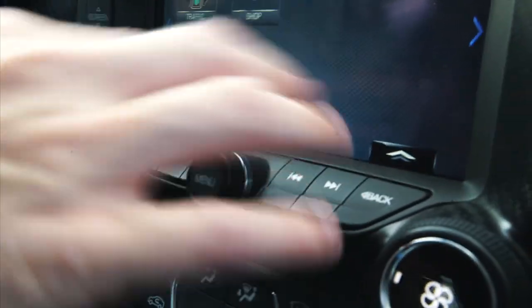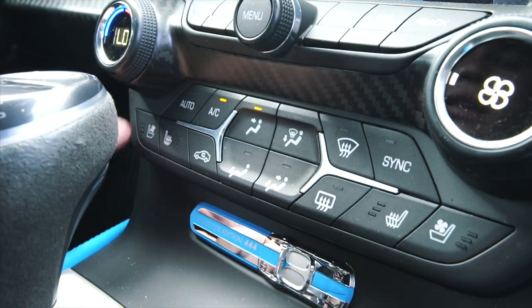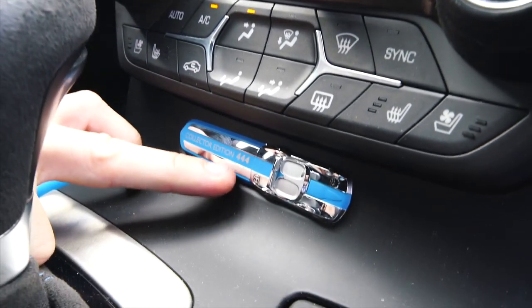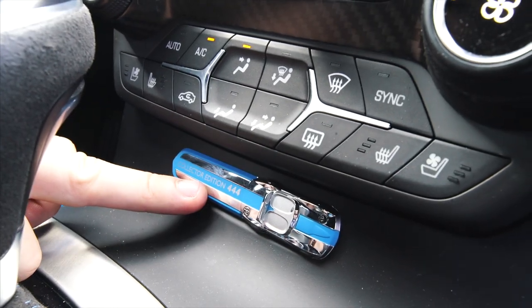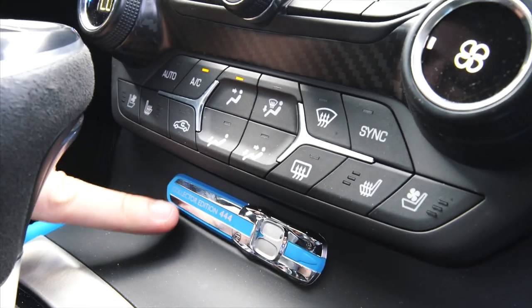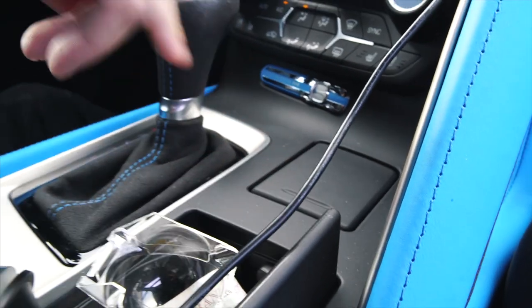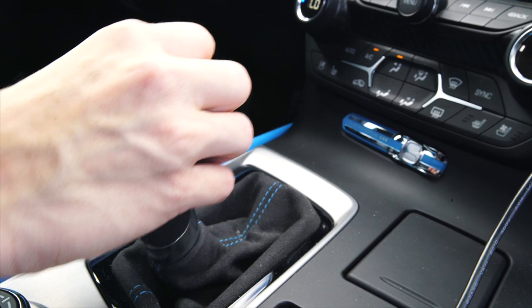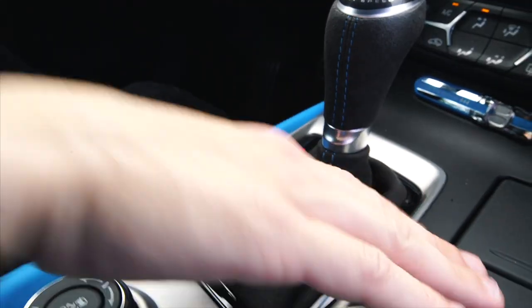You've got climate control buttons beautifully embossed into the carbon fiber, with radio, media, and home shortcut buttons for the screen. Down here you've got all your climate controls, heated and ventilated seats — three-way — which is very cool. There's the Collector Edition plaque showing this is number 444 out of a thousand, which is a very cool number to have. They're actually numbered, unlike Ferraris. Down here you've got your 12-volt power output and your gear selection — manual mode, drive, neutral, and park.